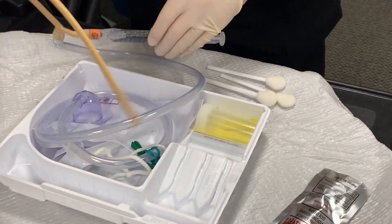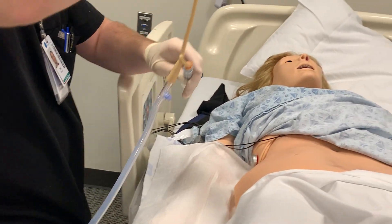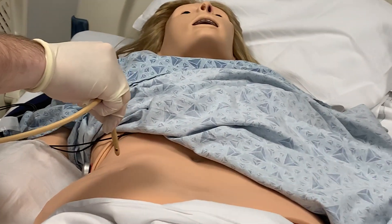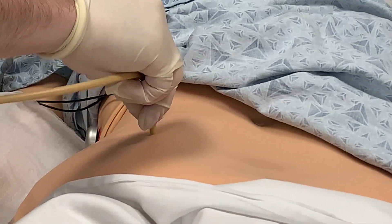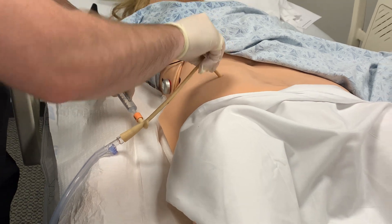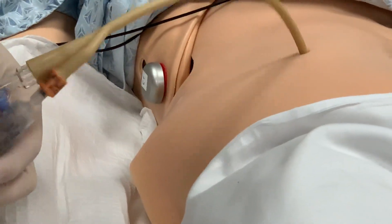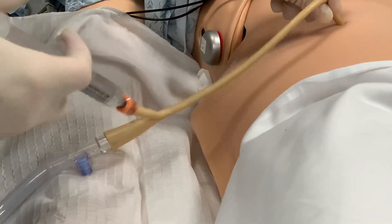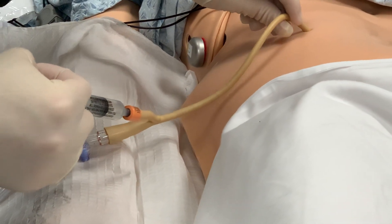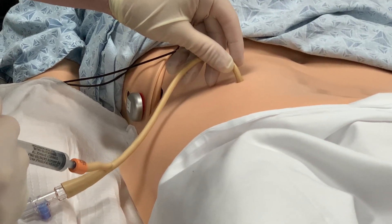When we insert our catheter, we want to go in about four inches, feeling for the catheter hitting the back of the bladder. Be careful not to touch anything with the catheter as we insert it. We're going to insert our catheter, looking for urine return in the tubing. This is a simulation so we won't see urine return, but once we do, we can go a little bit further, and we should hit the back of the bladder at about four inches — then we will inflate our balloon. Once the balloon is inflated, we will pull back on the catheter to make sure it's seated in the bladder and doesn't come out.